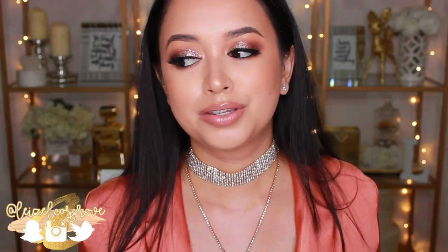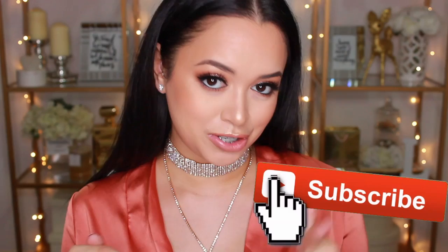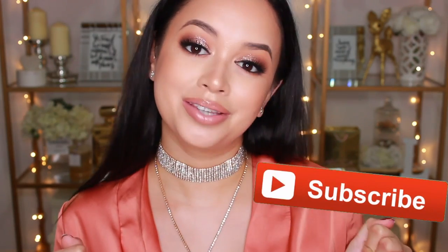Especially those of you who love glitter as much as I do, you're gonna want to watch till the end, because I'm gonna talk about these products. I'm gonna show you swatches, and it's just gonna be a big glitter party. If you guys are keen to see what all this is about, keep on watching. Also, if you do love glitter, give this video a thumbs up and subscribe to my channel.